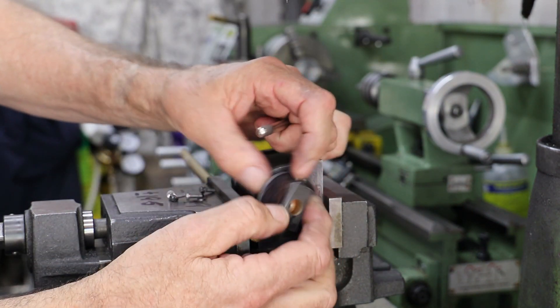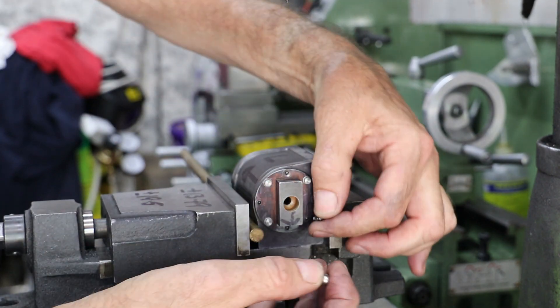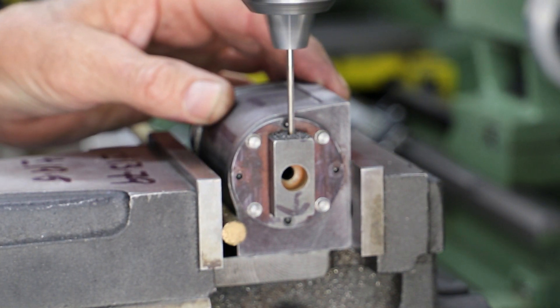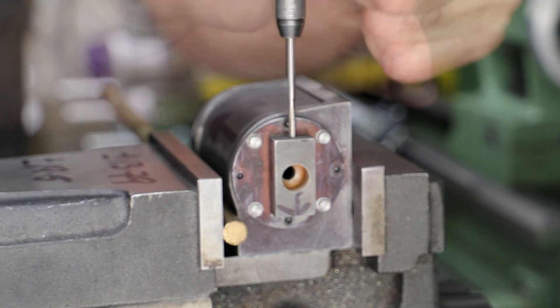The real beauty with this approach is that to drill the other side I just pop the cover off, rotate it 180 degrees and bolt it back in place. I also continue on with the other cylinder's cover, using this cylinder block as my jig, although I do use the edge finder again to find both the center and the front face.